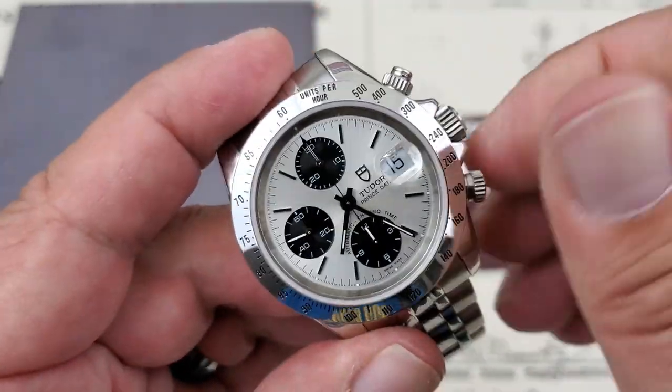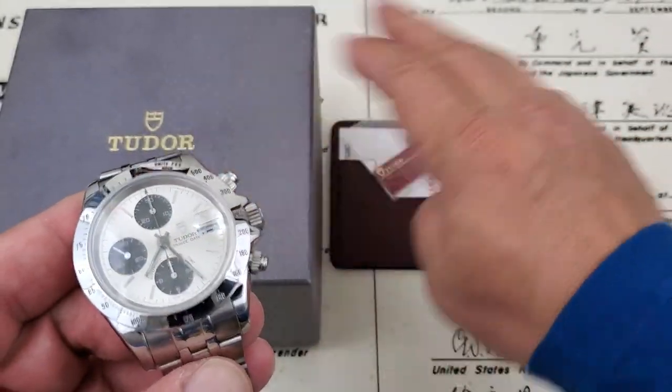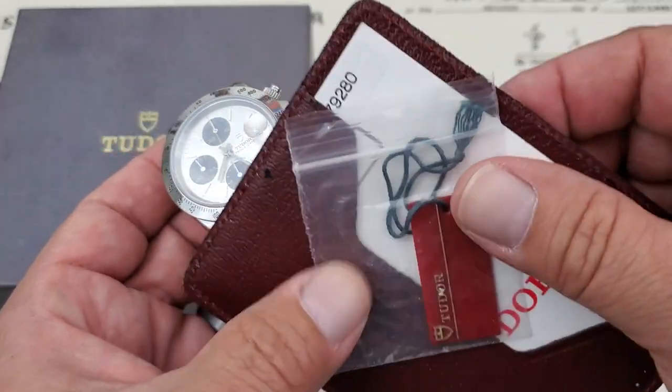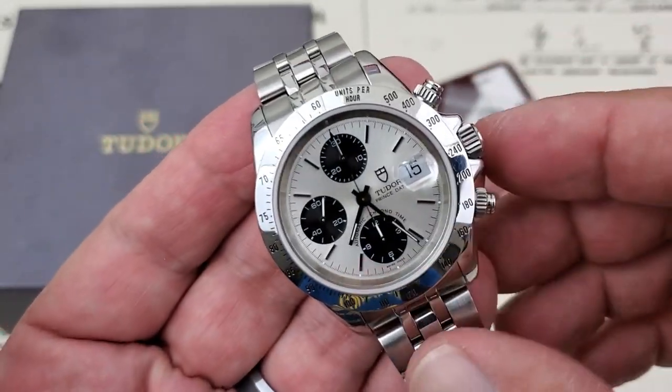The watch is in really impressive shape. This watch is available from CW Watch Shop. It does have the double boxes and the paperwork here — this is your chronometer certification. I'm not going to open that because it does have some personal information of the last person that owned it, but this is from 2006, and the information is stamped there.